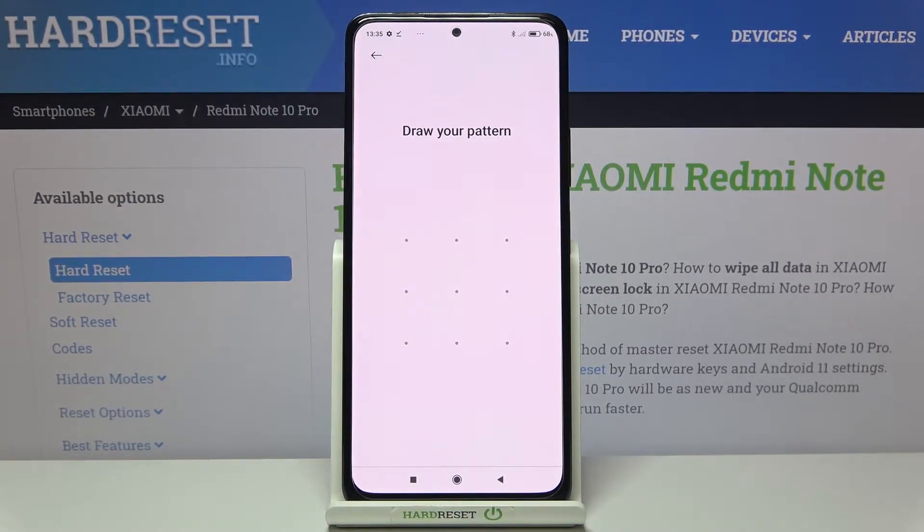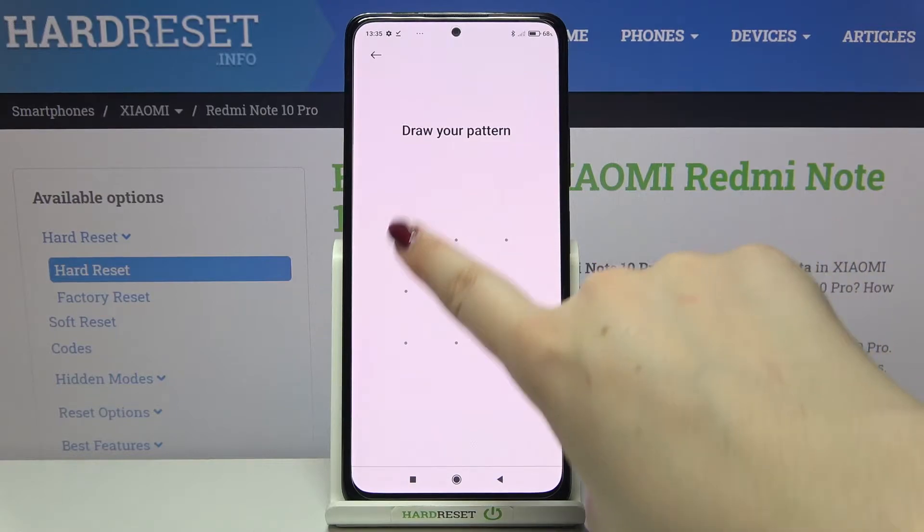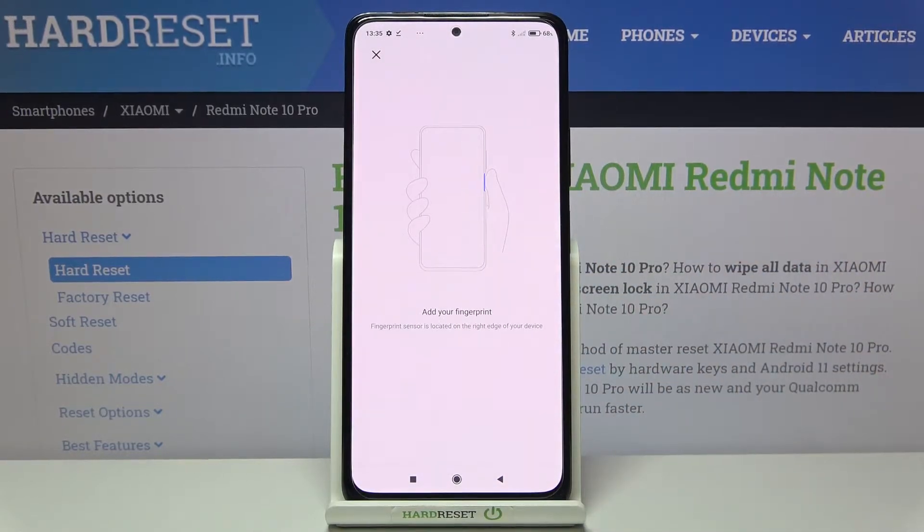If not, you will have to add it at this step, because if the fingerprint sensor won't work later on, you will still be able to unlock your device. So it is very important to add an additional screen lock. Just set the one you like the most — in my case I have to draw my pattern.